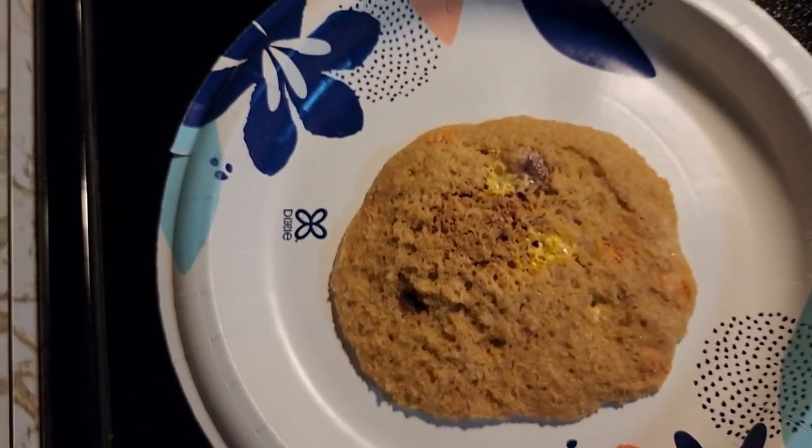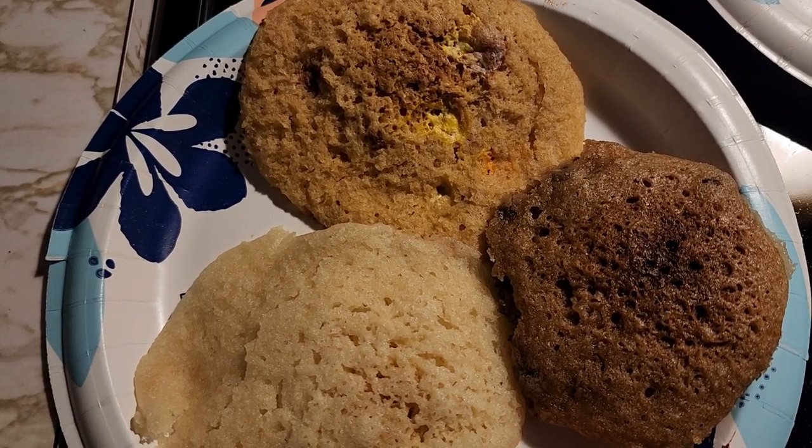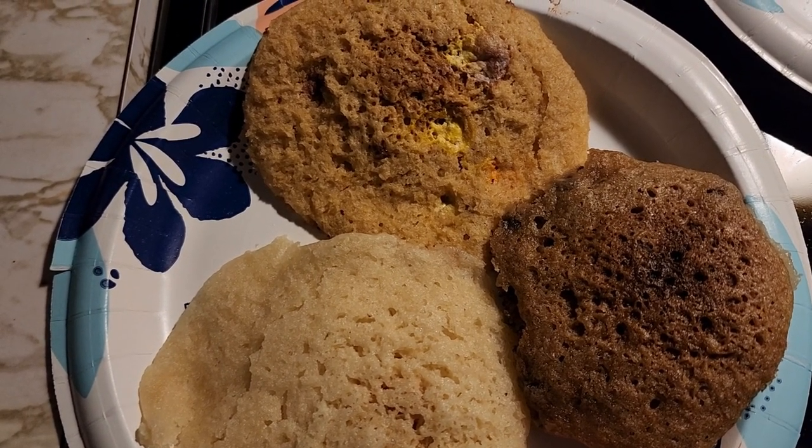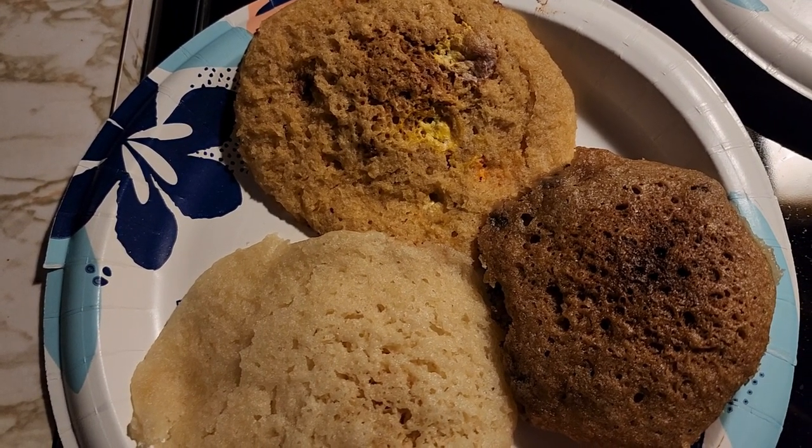So now you have a sugar cookie, peanut butter cookie, and chocolate chip cookie — all done in 30 seconds. I hope you like the video. Subscribe to my channel and enjoy your microwave cookies.